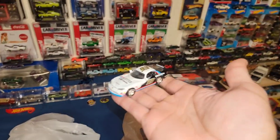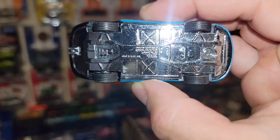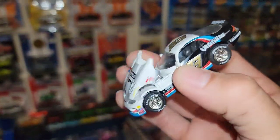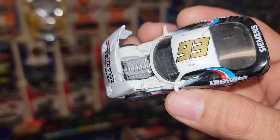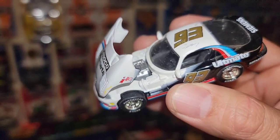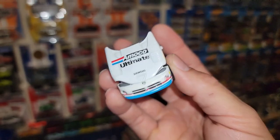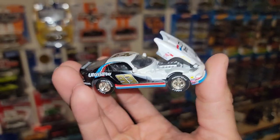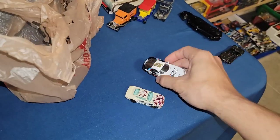I also picked up this awesome premium Racing Champions Dodge Viper — check that out, man! This thing is sweet. It's got real riders on there and of course the opening hood. Check out that V10 just crammed in there. You've got the ultimate racing livery, number 93. They had the matching Dodge Ram and the Dodge Intrepid, but I really only wanted the Viper. This thing is super cool.